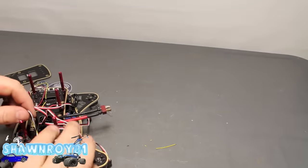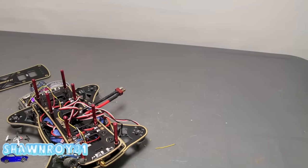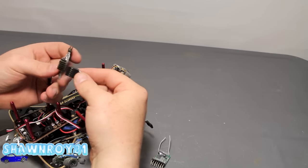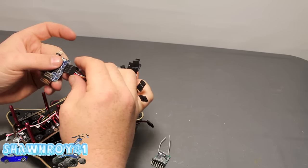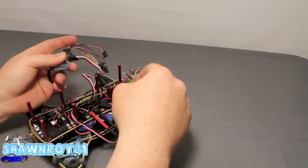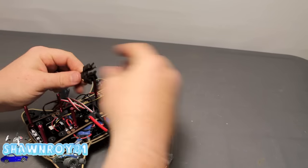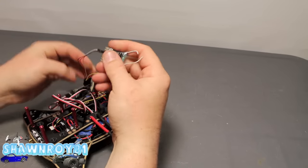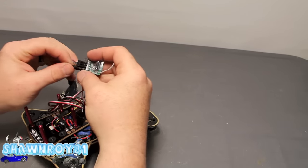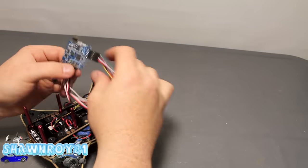Done and done. We're going to clip the other wires that are not in use — one's for sound, the other would have been a negative — and we'll shrink tube that later. Alright, here we've got our breakout cable, plug that in there. Our motor ESCs 1, 2, 3, and 4. Now the breakout — we're going to be using throttle, rudder, aileron, and elevator, as well as gear and aux 2.